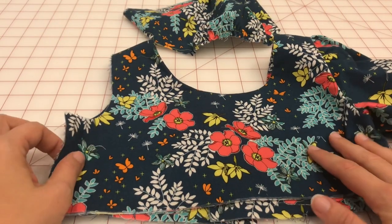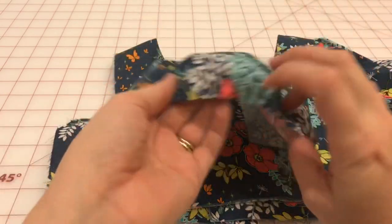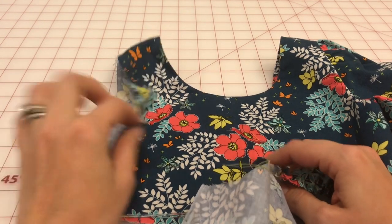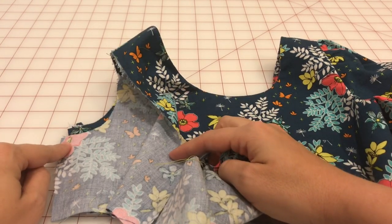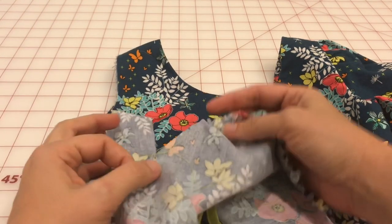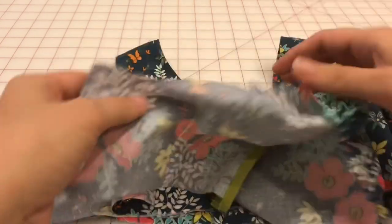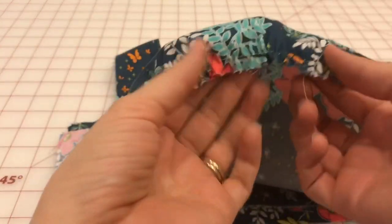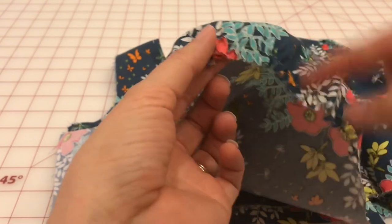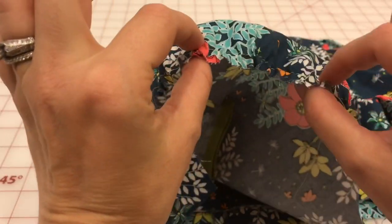I have my bodice and my sleeve. I'm going to pin the sleeve into the bodice on the main bodice piece, making sure not to catch the lining. After it's all pinned in, I will baste the seam. The seam allowance on this pattern is a half an inch, so I'll baste it about three-eighths of an inch. This is also a gathered sleeve, so I'll make sure that all these gathers are nice and even when I'm pinning it in.